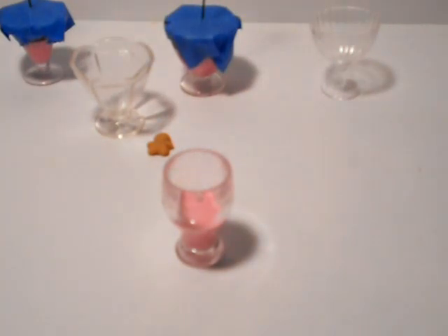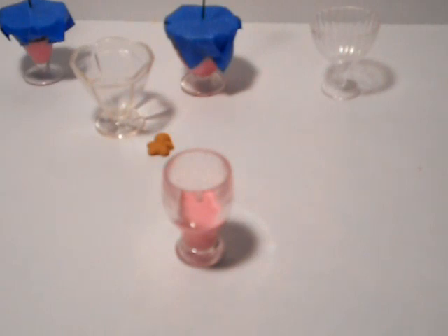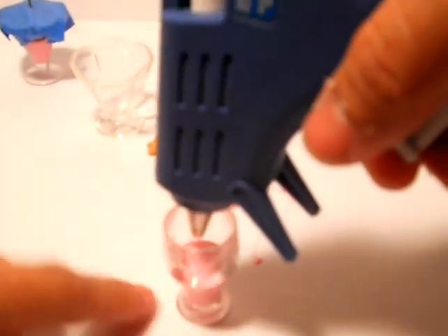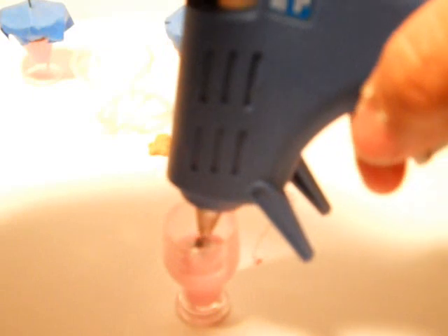So I'm gonna change the color here. I'll go ahead and pull that glue stick out and place it to the side on a piece of foil. Got the brown in — be careful, it's very hot. We still got some of the pink coming through, that's okay. Just pour towards the center.